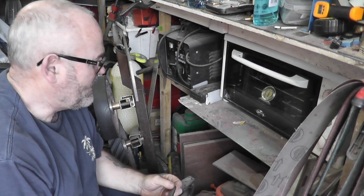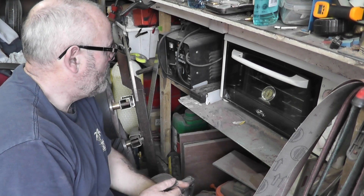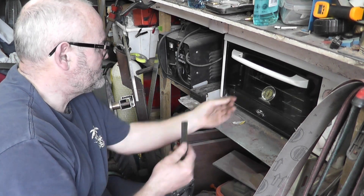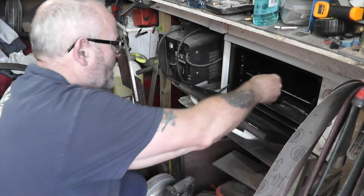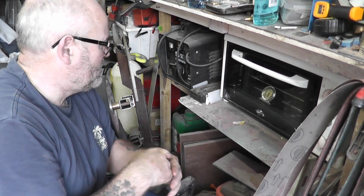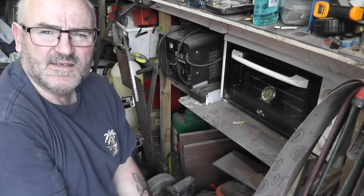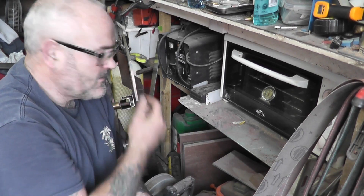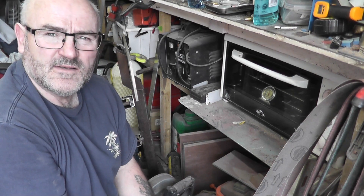I'm going to put them in the tempering oven now, targeting 170–175°C. I'll just monitor that until it settles at 175°C, and that's in there now for two hours, so we'll get back to you.